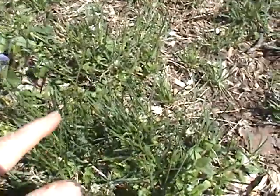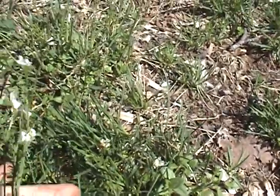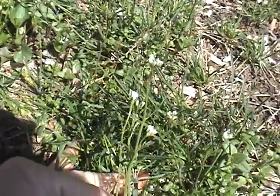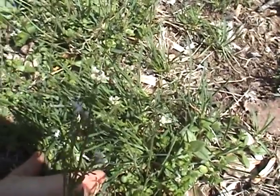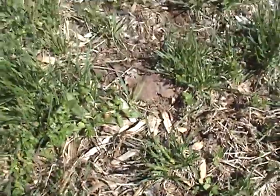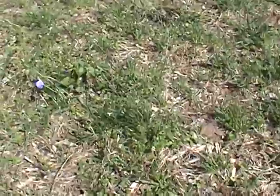This is the hairy bittercress. If you can see it, it's not the violet. You see these tiny little white flowers, and on the top you can see the little seeds forming. These are in the yard — they have no preference, they will grow anywhere.